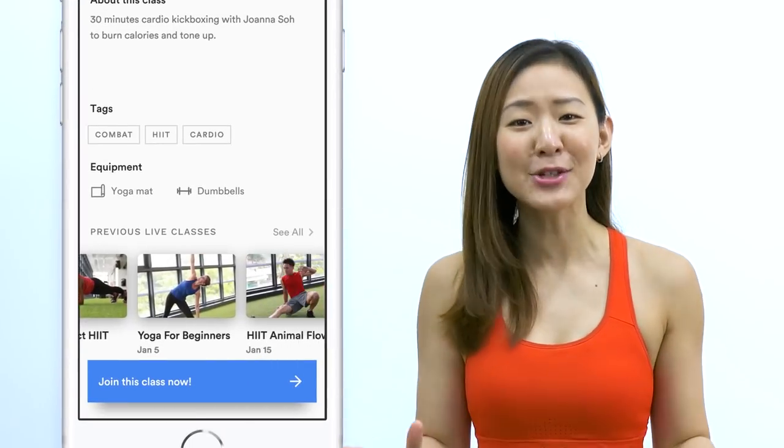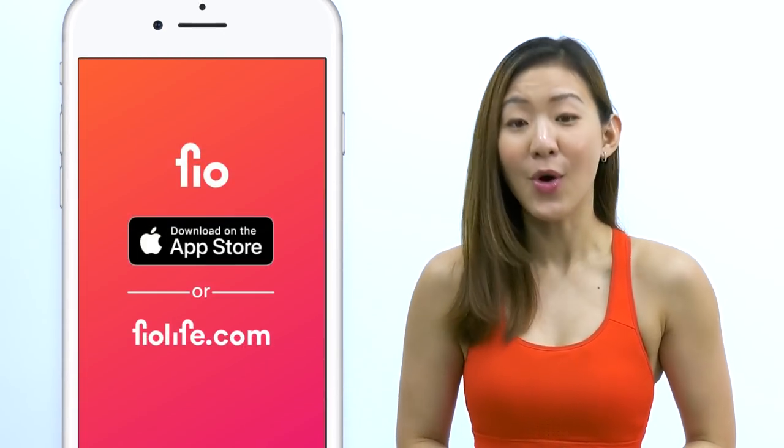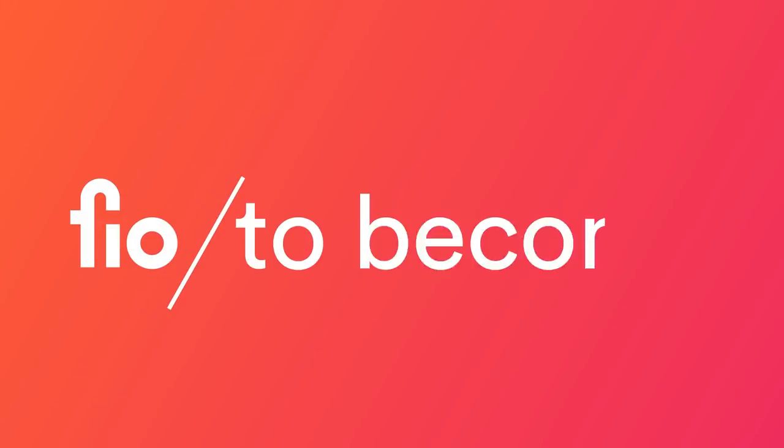Hey guys, good news. I have a fitness app. You get to work out live with me and other amazing trainers every single day. Download Fio on the App Store or go to fiolife.com and start your journey.